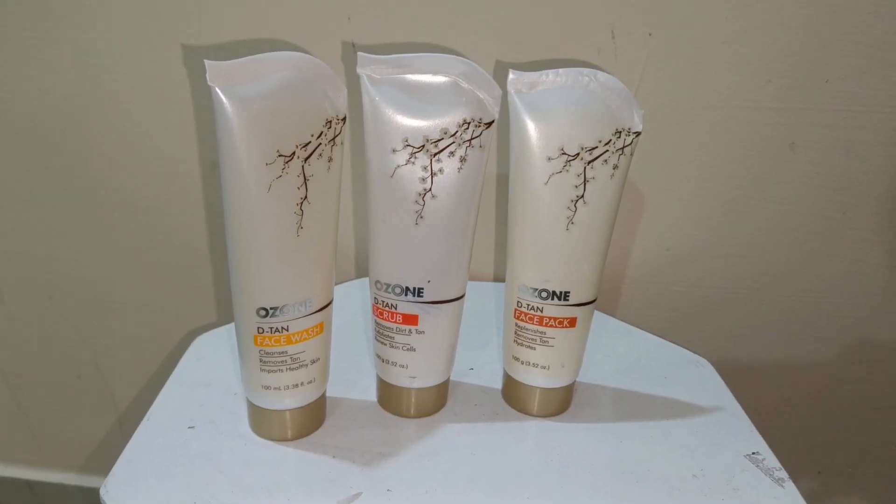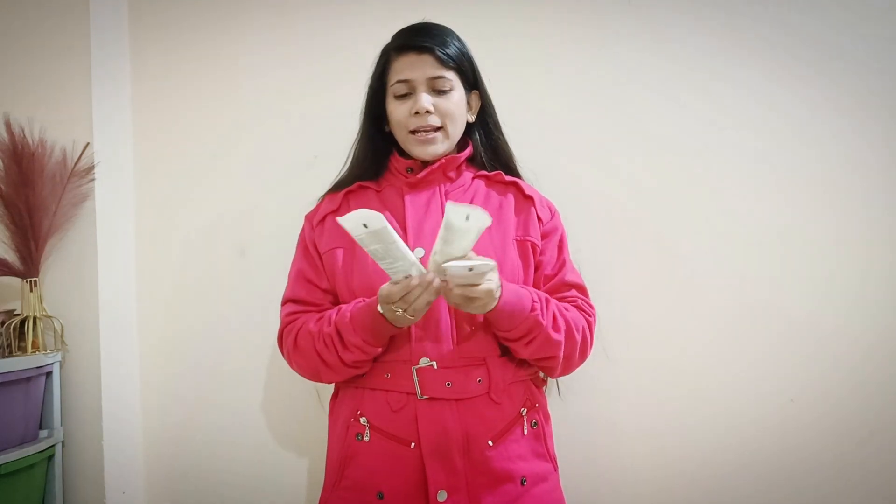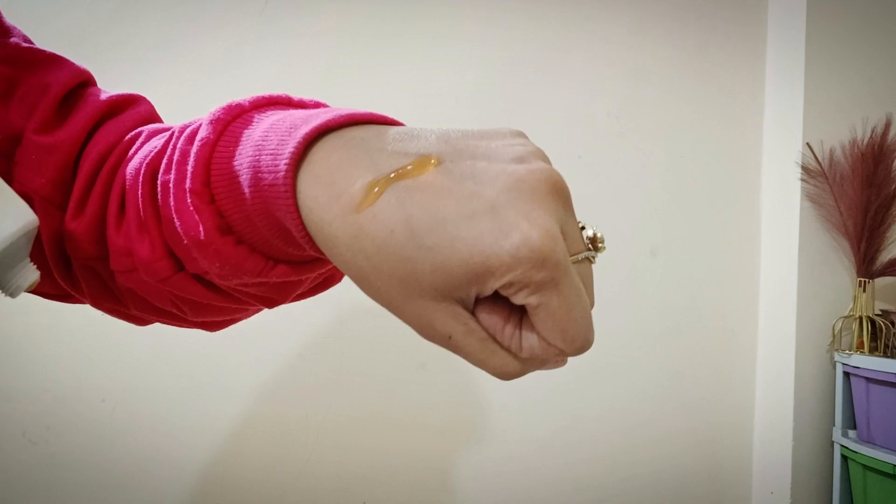So I recommend Ozone's D-Tan face pack. When you use the D-Tan face pack, you must follow the first 2 steps. I'm going to use these 3 products. First, we will use this face wash — let me show you the texture. It's a gel-form type texture.